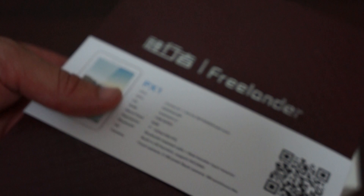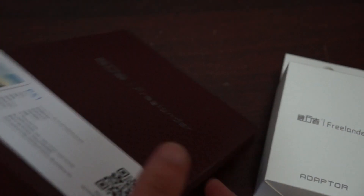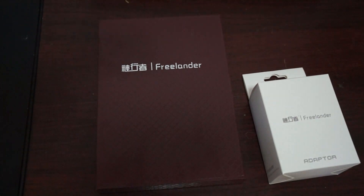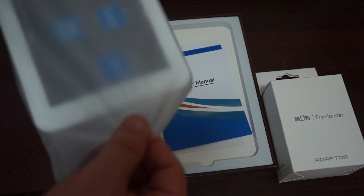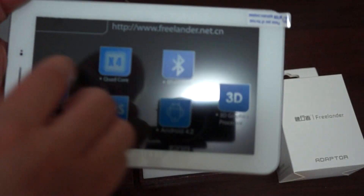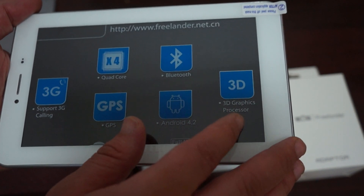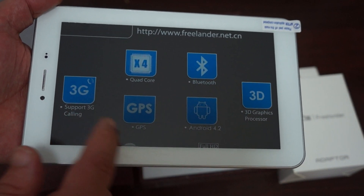So a pretty simple packaging. Let's see what comes inside the box — this is my first time looking at this unit. Here we can see there's a screen protector and it says Freelander. It has quad core X4 CPU, Bluetooth, 3D graphics processor, Android 4.2, built-in GPS, and it supports 3G phone calling.